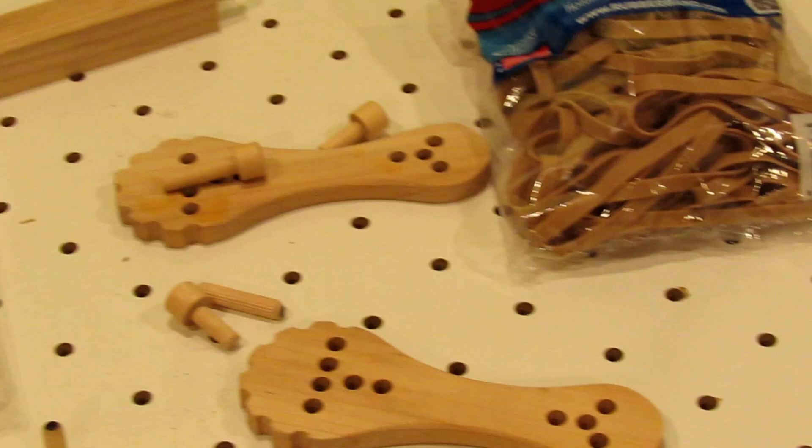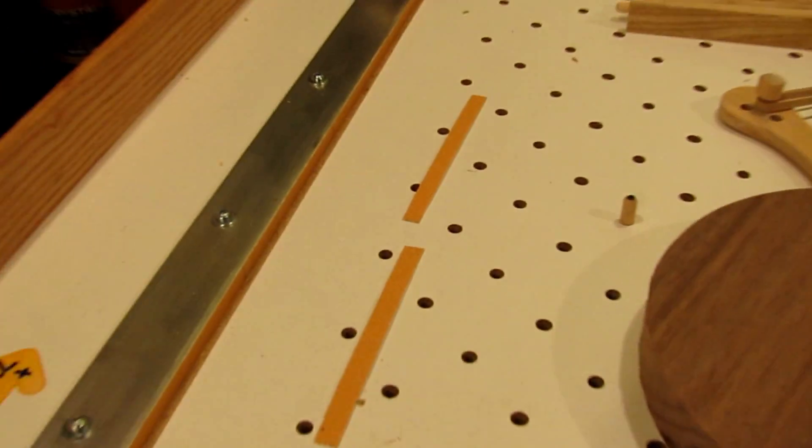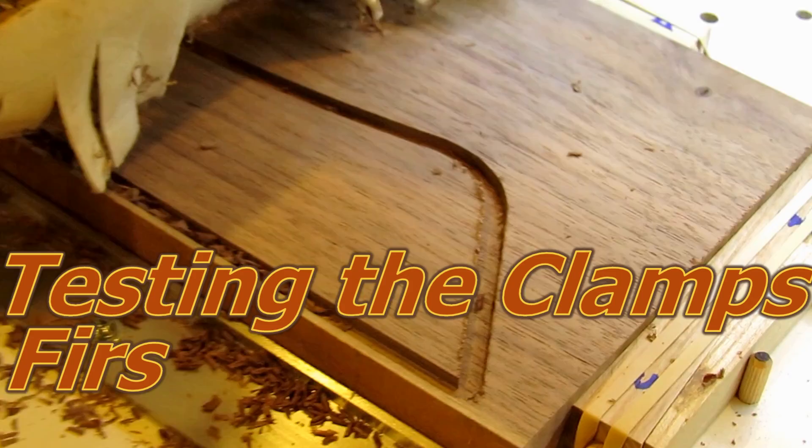I do have some ideas for a couple more clamp types that I'll be adding in the future. I also added some self-adhesive sandpaper strips to my guides just to keep everything from slipping and moving around.